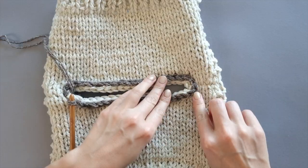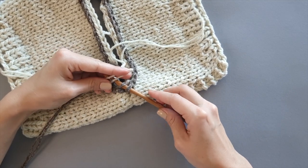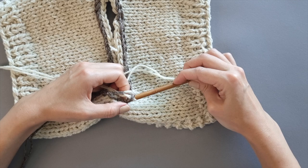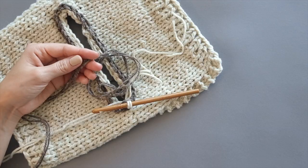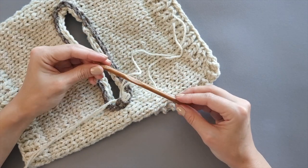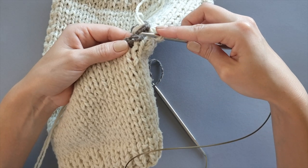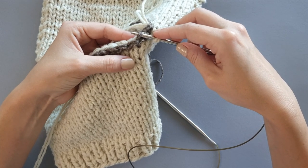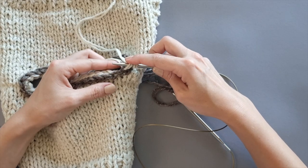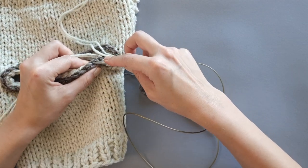We have finished creating the stitch chain around the neckline edge. Now we need to close the chain created. Insert the hook into the first stitch of the chain, pull the working yarn through, and cut off the contrasting yarn — we don't need it anymore. We can also switch to the working needle and insert the needle into the loop created. Now we are going to start picking up the stitches from the chain that runs around the neckline. Insert the needle into the chain stitch, inside of it, and pick up and knit the required number of stitches — just like that.